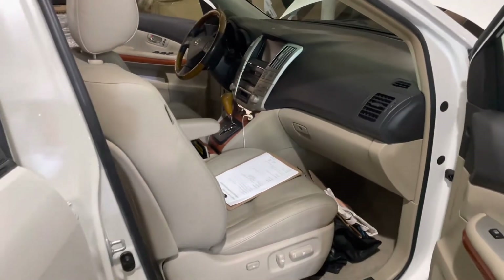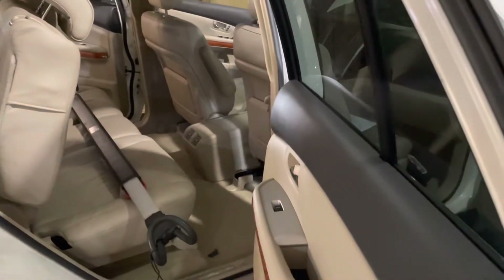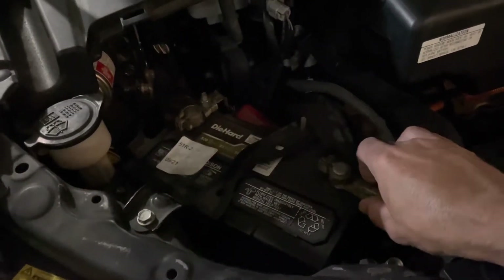Go ahead and move your front seats all the way up and give yourself enough room to work in the back. Once you have turned the car off and removed the key, go ahead and disconnect your 12-volt battery.